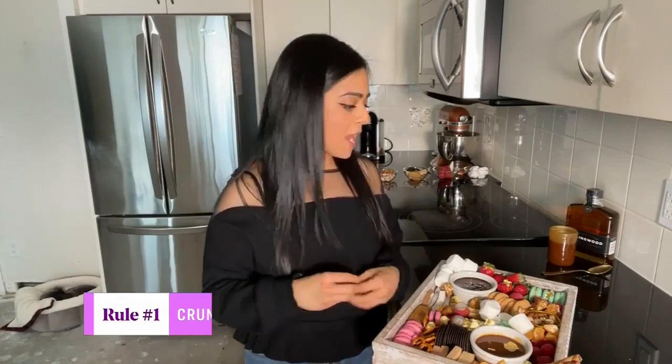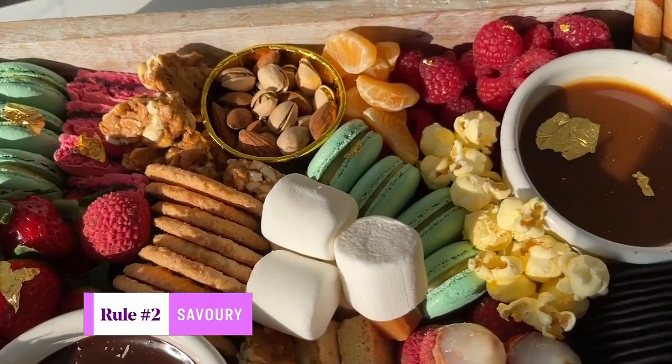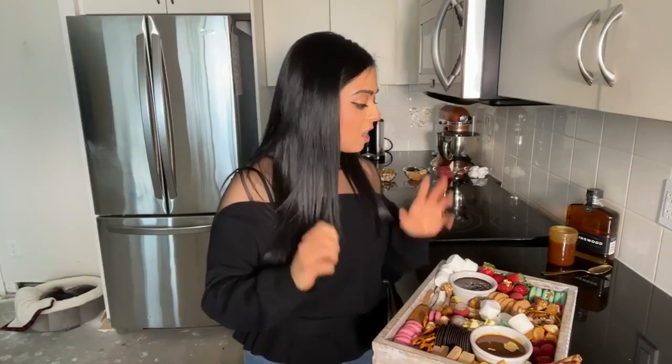So cookies, wafers, shortbread — any of those things work great. And then you have savory: things like pretzels, popcorn. If you're a fan of savory and sweet, add your favorite savory treats onto your board and it will be a match made in heaven.